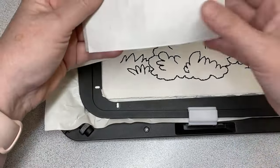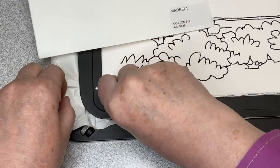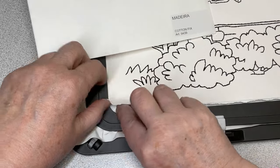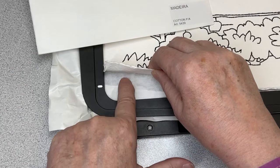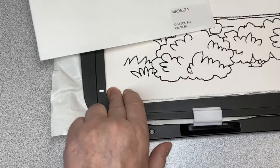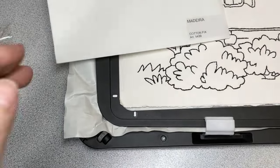Then you do your embroidery. See - I didn't remove the paper all the way, but here it's sticky. I'll show you what to do when it's finished.